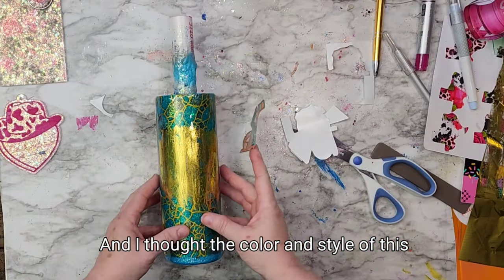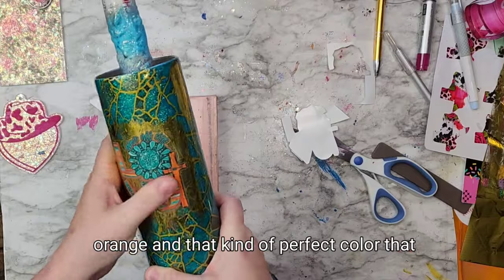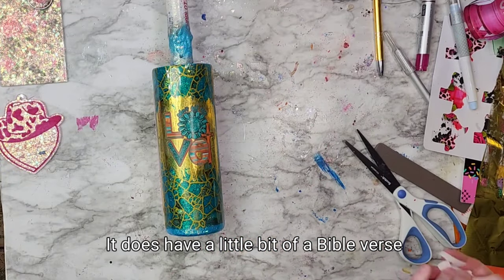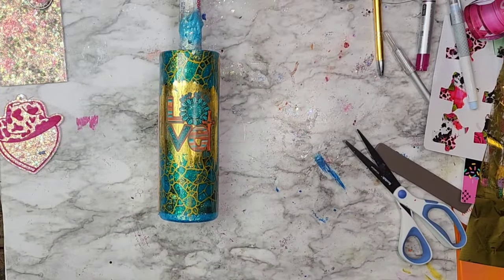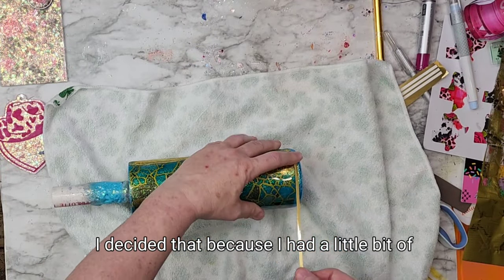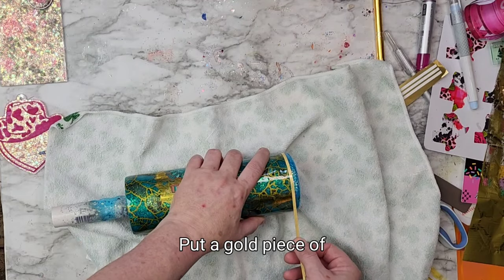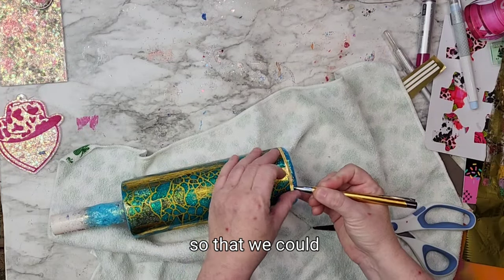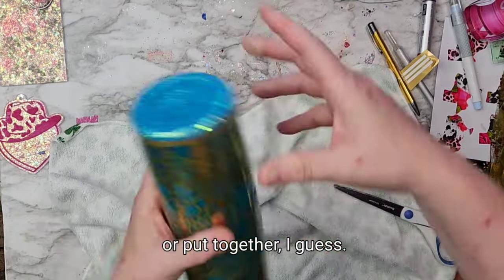I thought the color and style of this particular decal was perfect for this tumbler. You've got a little bit of that turquoise look with the orange — that perfect color that goes with the teal. It has a little bit of a bible verse going on top of the O, if you will, and then the bible verse on the cross there. This is a really simple, beautiful design that you could do. I decided that because I had a little bit of space at the bottom — from cutting off the water slide — I would put a gold piece of vinyl as a wrap on the bottom there, like a pinstripe.